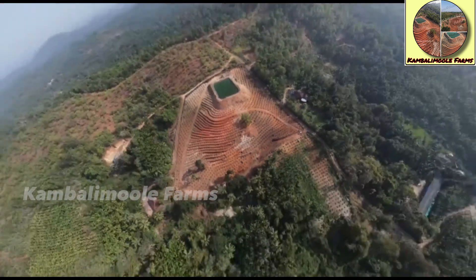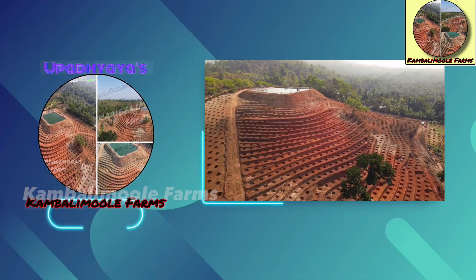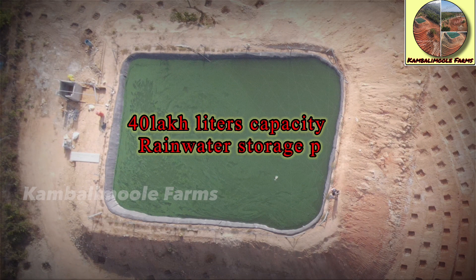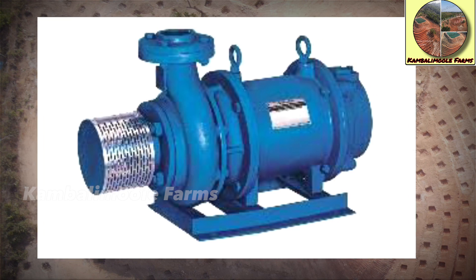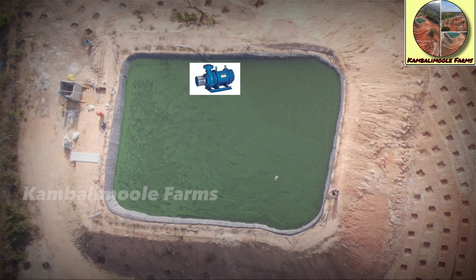Hope many of you watched our new terrace-type contour line areca plantation project — if not, we will give you the link at the end of this video and in the description as well. This is our main water source with 40 lakh liters of storage capacity — a rainwater harvesting pond. We installed a 5 HP three-phase open well submersible pump in the deepest position of the pond to pump water into our filtration system.